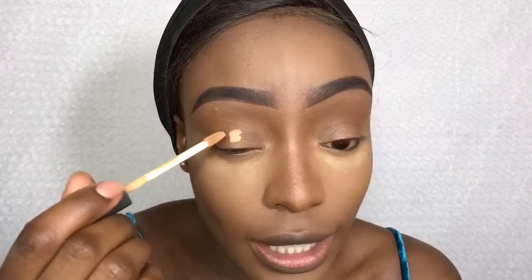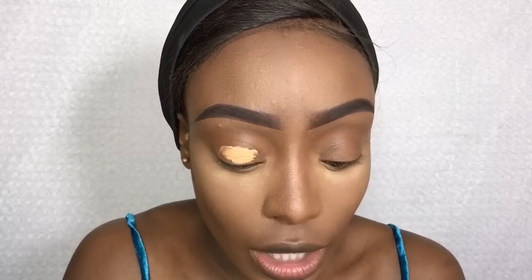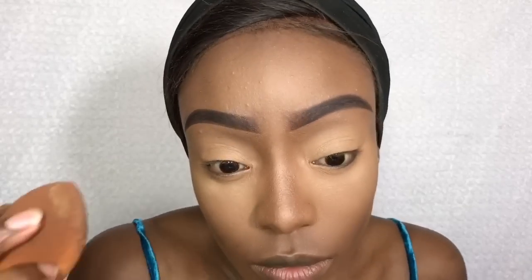Obviously I've done my brows and I've done my face as well — foundation, contour, highlight, and I've set that already. I've used some concealer to prime my eyelids: the NARS Radiant Creamy Concealer in Caramel. I'm just going to apply some to my eyelids. And as per usual I will set that with Sasha in Buttercup.